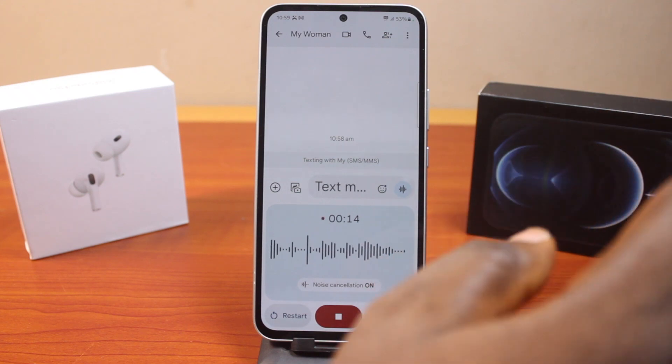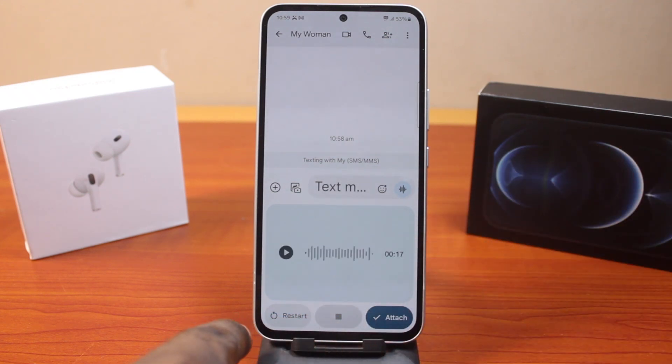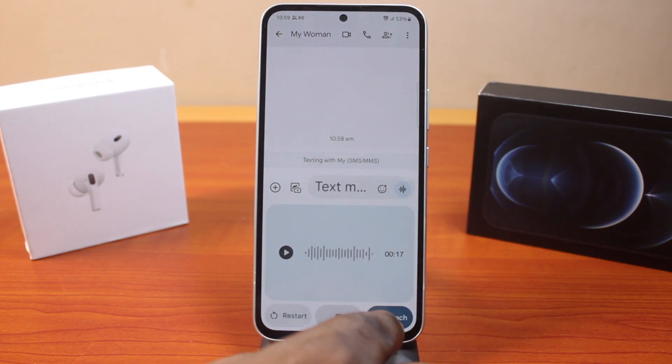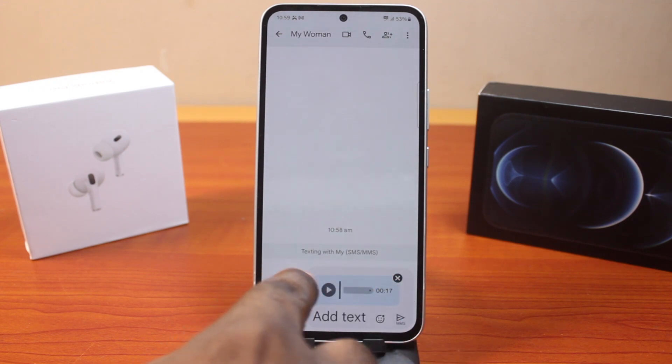Once you are done, tap this button to stop. Now you have two options available here: restart or attach. With the restart button you can start recording all over again, and with the attach button this is going to send this as a voice note as a message.